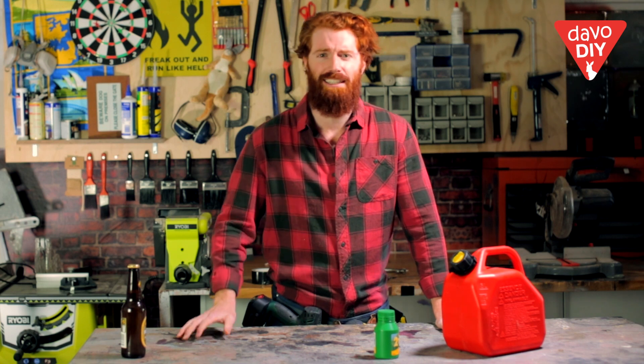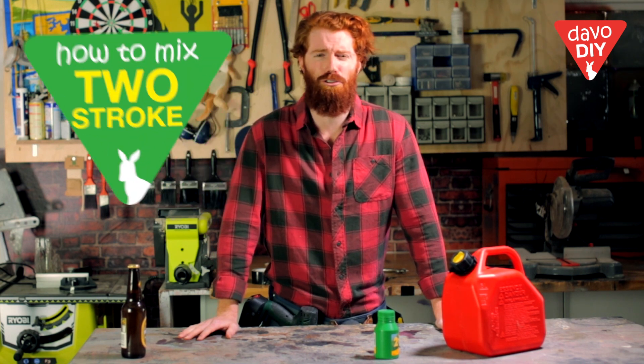G'day! When the urge strikes to cut down a few trees, you're going to need some two-stroke oil to keep your chainsaw roaring. So today, I'm going to show you how to mix up some of that two-stroke-fueled goodness.